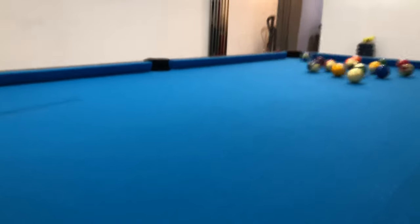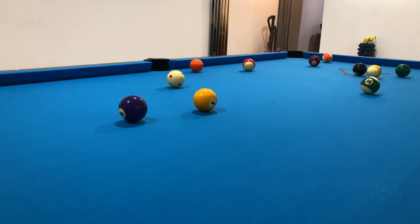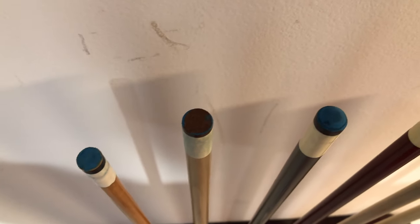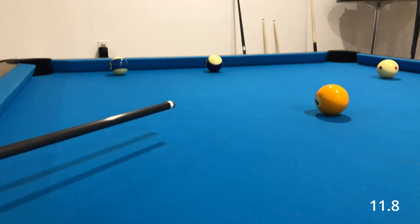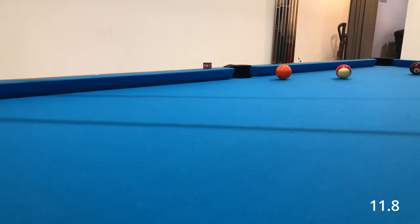Moving on to actual gameplay observations. My shot making skills are not the greatest, so bear with me if my video clips appear amateurish. For similarities, starting with deflection — there are videos out there already testing this — but the deflection for both shafts was the same on my 8-foot table. I also did not find any noticeable improvement over my existing house queues, which I consider lower quality in comparison. Shot making for me was mostly the same with both shafts. Throughout these past weeks, I have been alternating queues between games and did not notice any increase in shot making difficulty with the 11.8. Any shots that I missed with that queue, I would have also missed with the 12.5 as well.